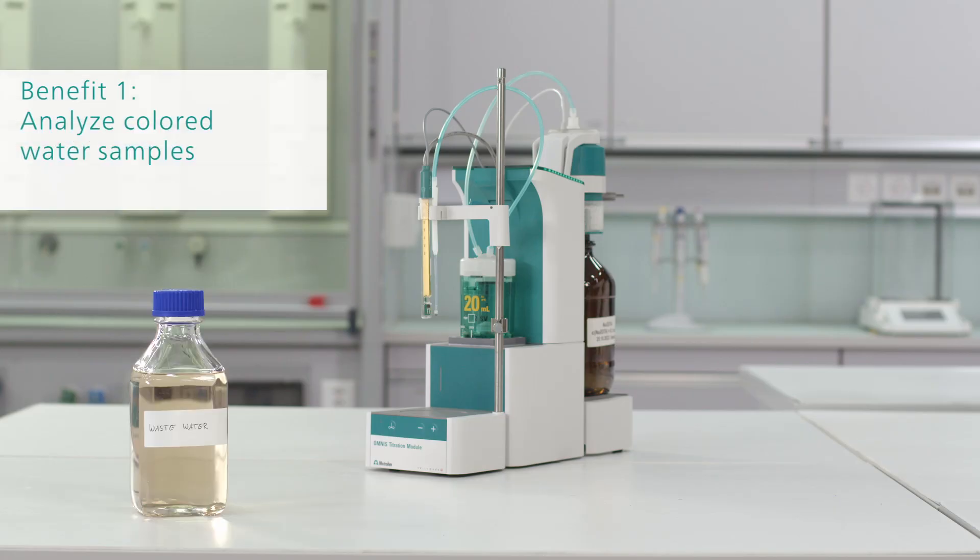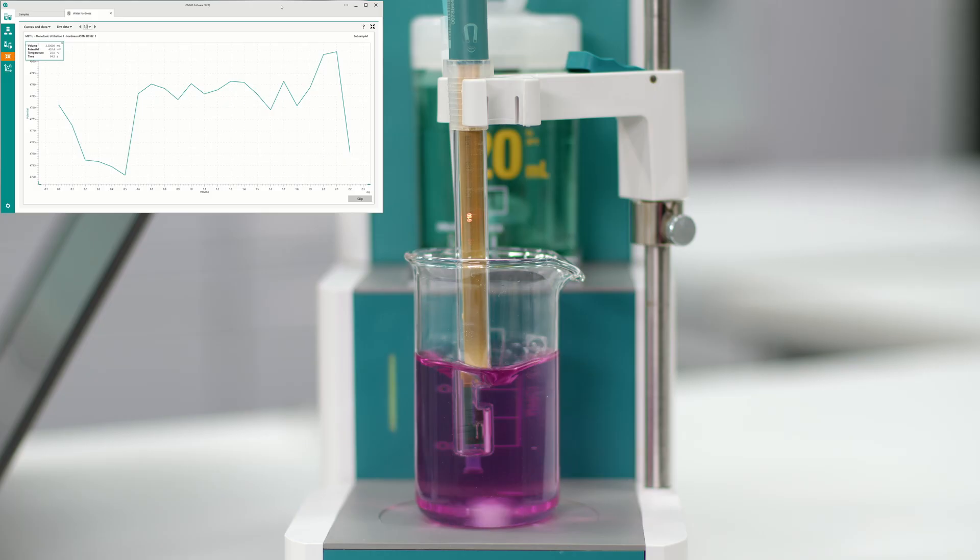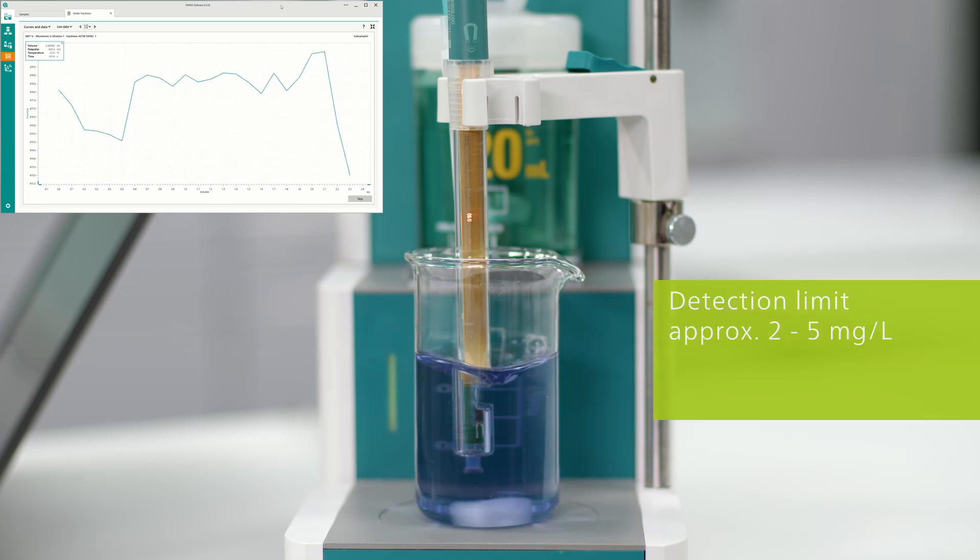The first benefit is that you can analyze colored water samples. Optical sensors, like the Optrode, accurately detect the color change even in colored samples with a detection limit of approximately 2 to 5 mg per liter.